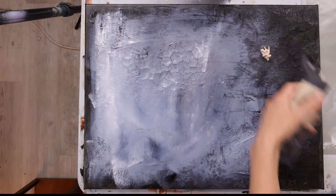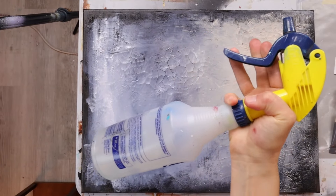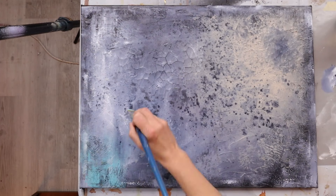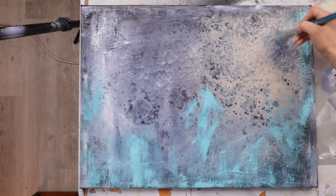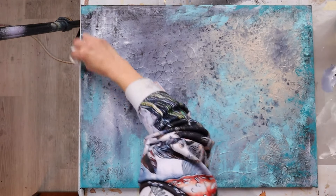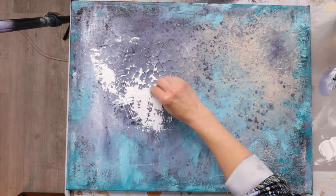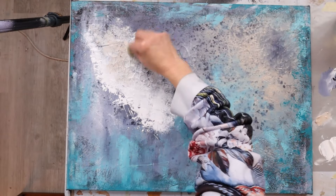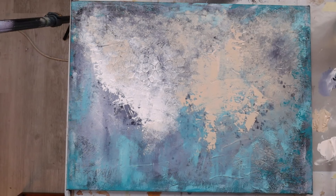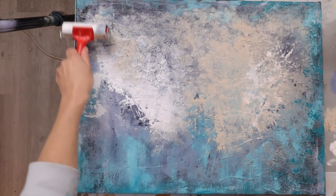I added some Payne's gray and titanium white to the canvas, letting them mix together on the canvas rather than on a palette. Then I went into a warmer white color and started the back-and-forth process of adding and removing paint. I use a spray bottle full of water and paper towels to remove paint and add other colors, and I even use a paper towel to apply paint around the border.